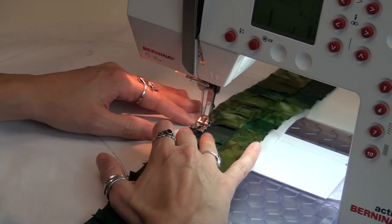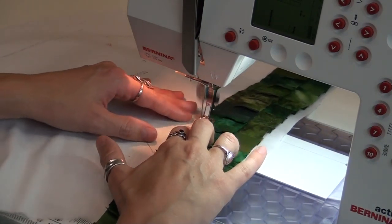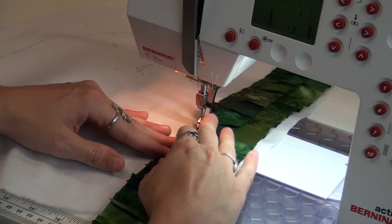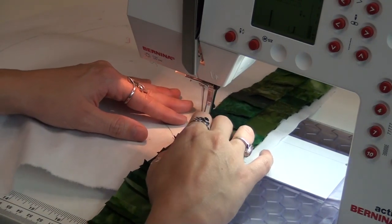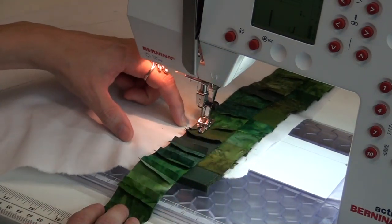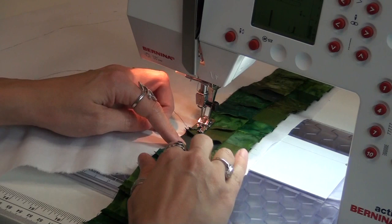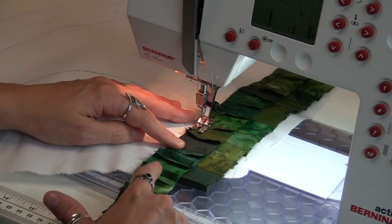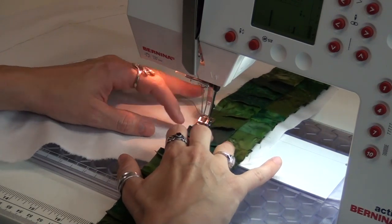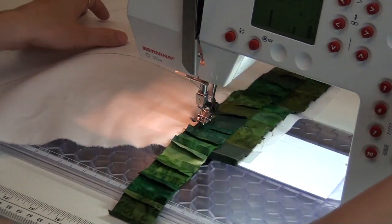I'm also making sure that all these seam allowances are staying pressed open. I think that is the best way to handle seam allowances — always pressing them open — simply because you have a lot less bulk to deal with in the quilting. I'm going to stitch down to at least about an inch and a half beyond the foundation line, but I don't need to stitch all the way off, because that would waste some of my strip. I'm going to be kind of frugal with this, simply because piecing this whole thing together is time consuming.